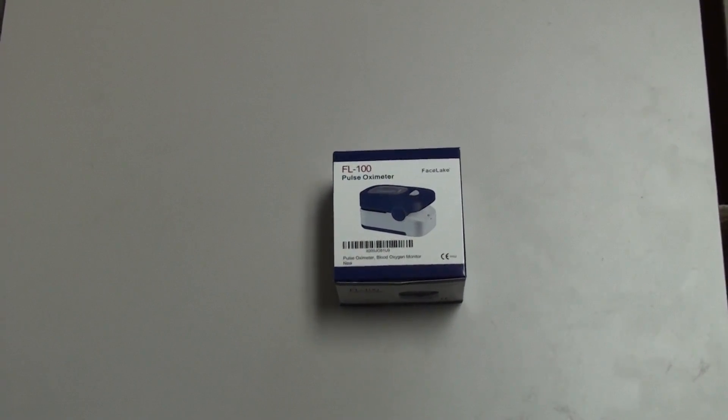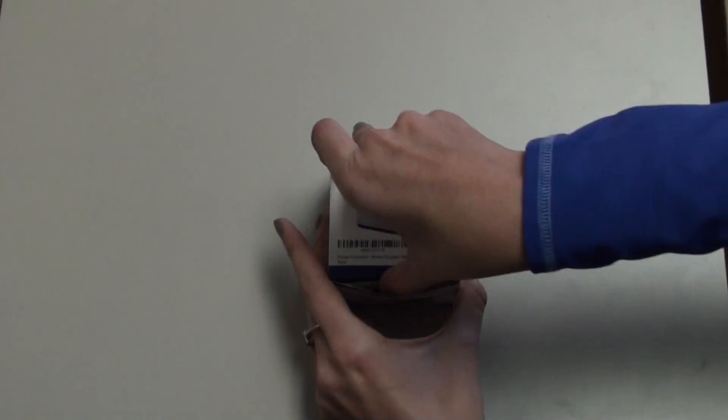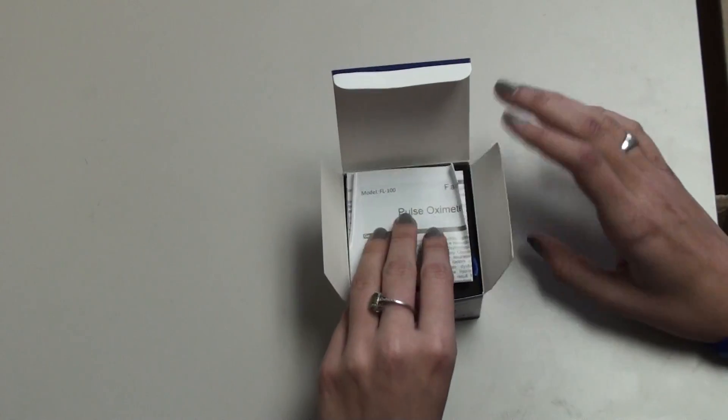This is the FL100 Pulse Oximeter Blood Oxygen Monitor for Continuous Use by Facelig. Today I'm going to give you a demonstration on everything that this product has to offer.